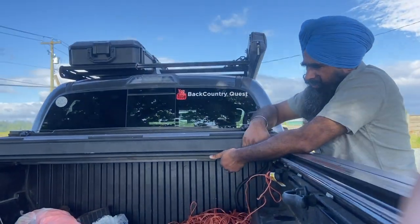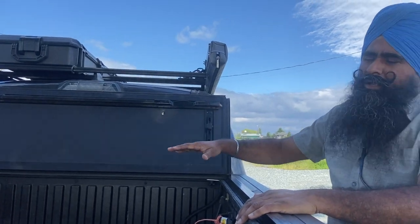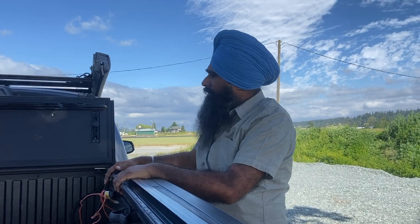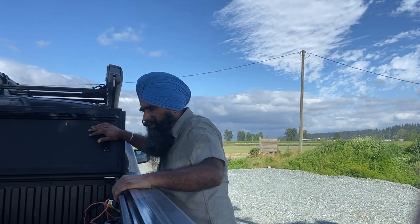Then it goes all the way up here if you want to use the full truck bed for hauling something which is taller than the tonneau cover.